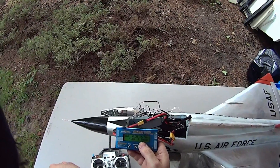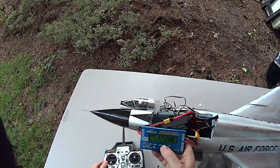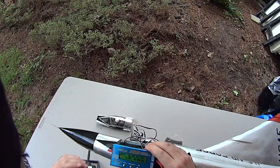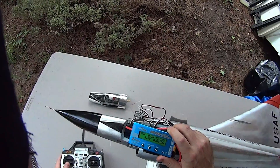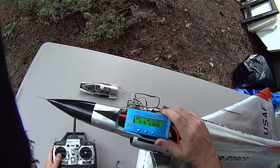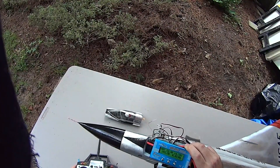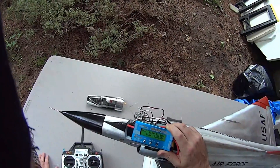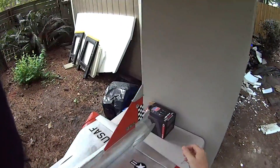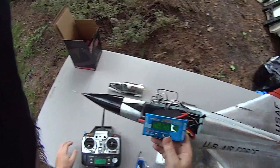Here we go. We're all the way up at 15 volts, 0.3 amps. Let's start — I'm holding the plane down, making sure she doesn't go anywhere. Let's add some power. Wow, you can feel the air draw. I'm only taking it up to 50% because I don't want to go beyond that. That's a lot of power. Knocked that puppy over pretty good. I'm liking what I'm seeing here.